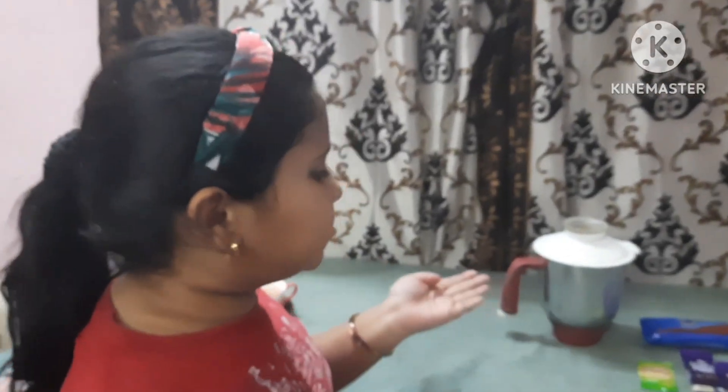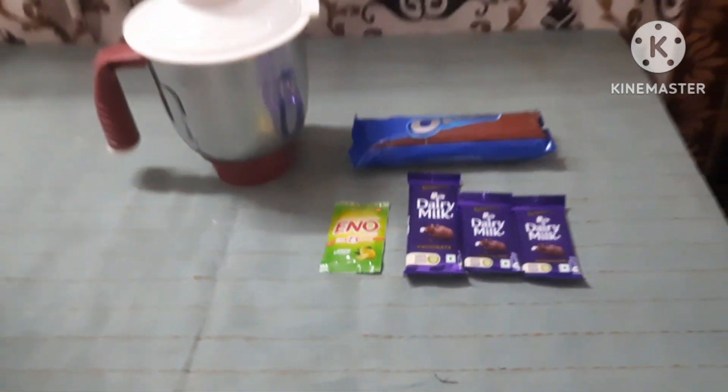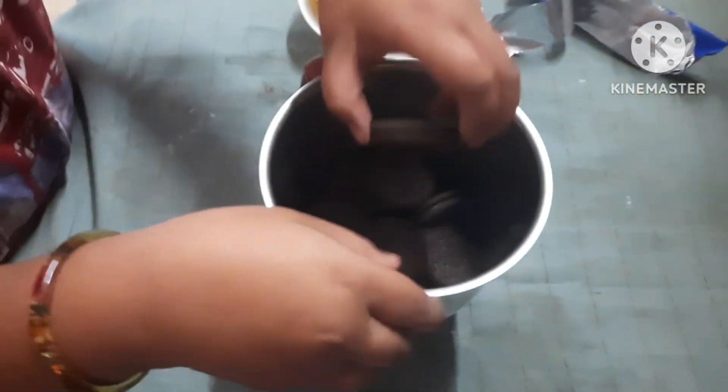Hello guys, how are you all? Today we are making Oreo cake that is very soft. What we are not using is oven and soda. Let's start — here are the ingredients: a mixer, Oreos, and dairy milk — 3 dairy milks. We have to make this. Let's add the Oreos into the mixer jar. We have to crush the Oreos. We are going to make the Oreo cake.